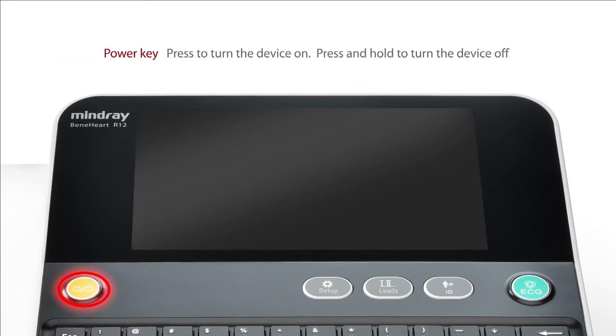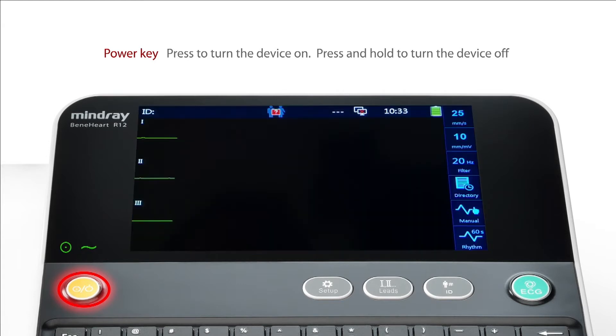Press the power key to turn the device on. Press and hold the power key to turn the device off.